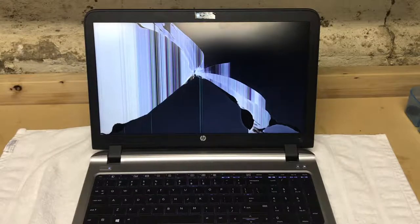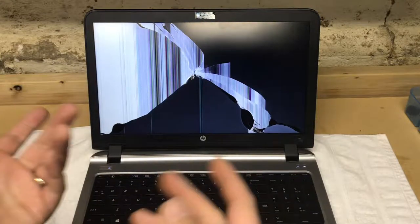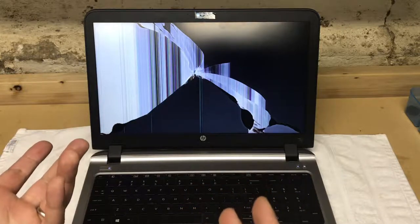Hey YouTube! Today I'm back with something a little bit different on my workbench. It's not music related gear.